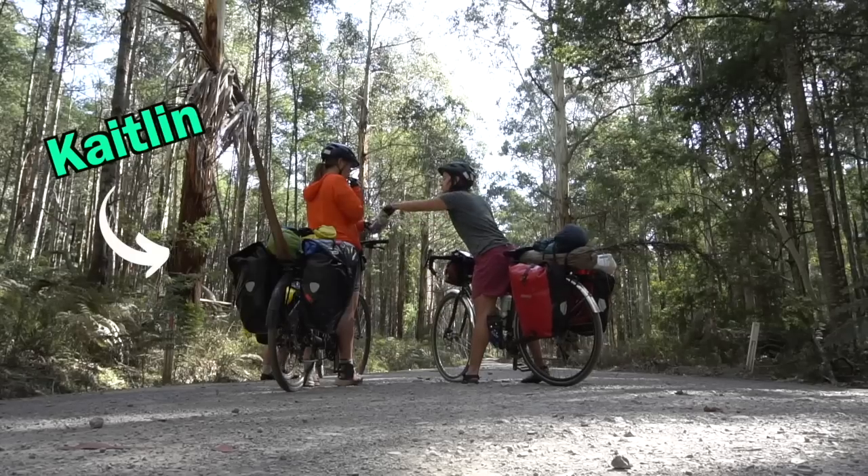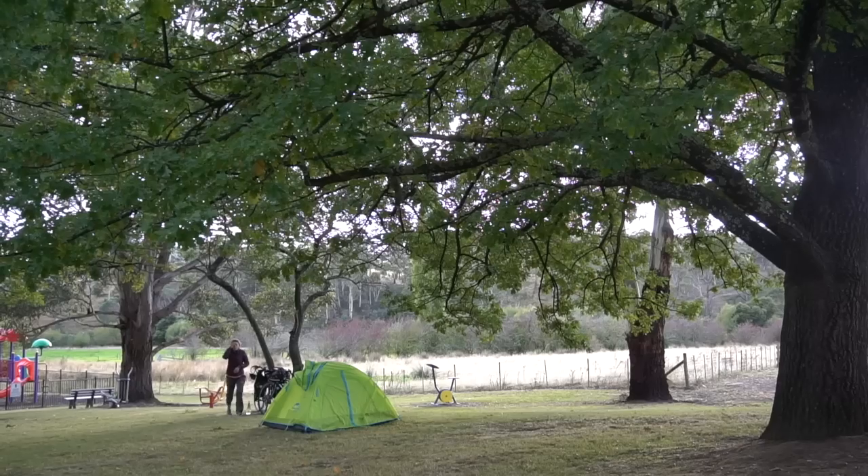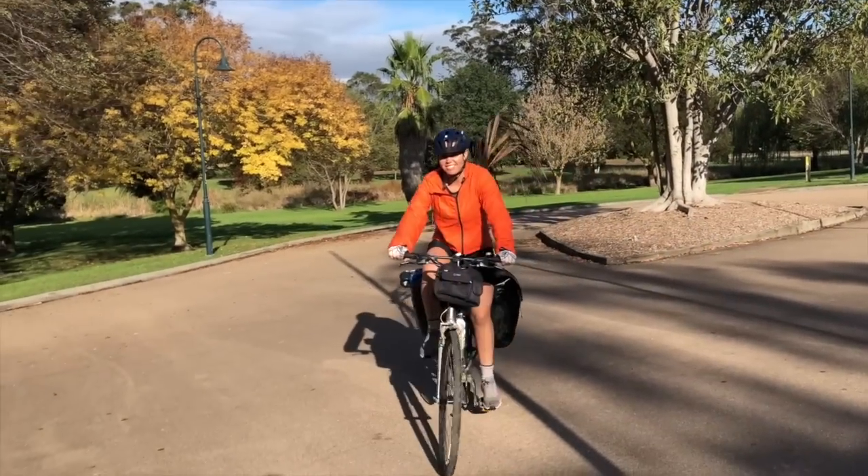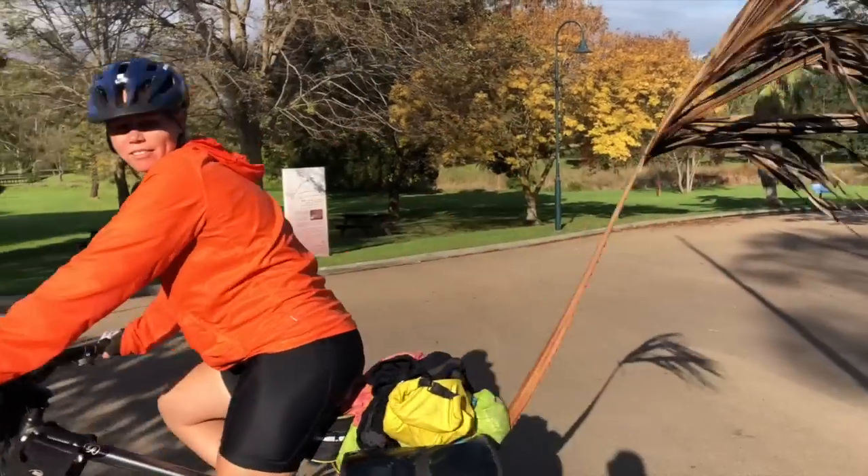We're going to go through Caitlin's budget bike touring setup and she's just going to walk you through how she made her whole gear setup come together for the trip. She was on a budget and got some good stuff. We just wanted her to walk us through and give you an idea of how you could do a bike touring setup on a budget. So without further ado, Caitlin.